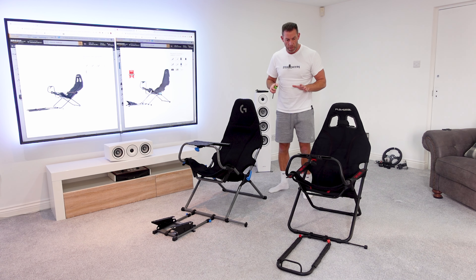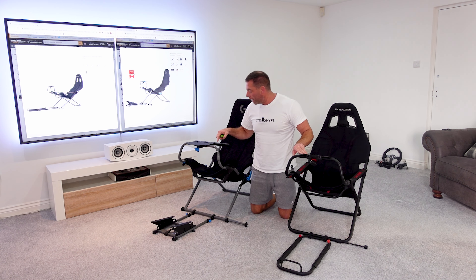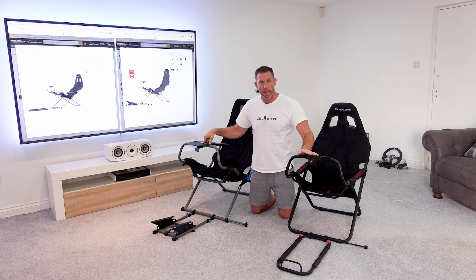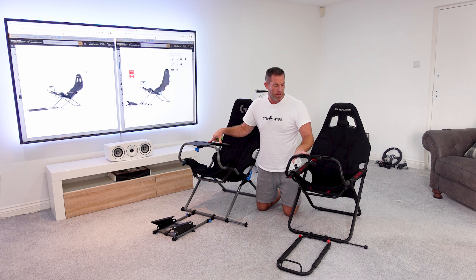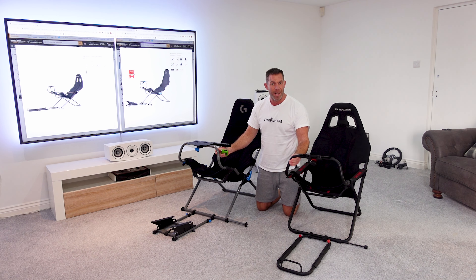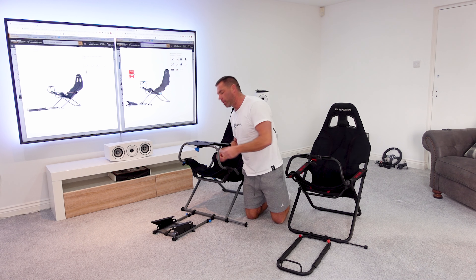What's the same? Essentially just the wheel decks — these are identical. Same bolt holes to fit to the Playseats themselves, and the same slots and holes drilled for various different wheelbases. That's pretty much the only part that is the same. The tubular construction also looks to be the same diameter, and measuring with a tape measure, both are just under an inch — so the tube diameter is exactly the same.